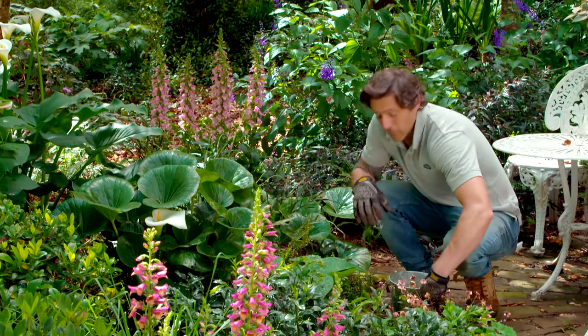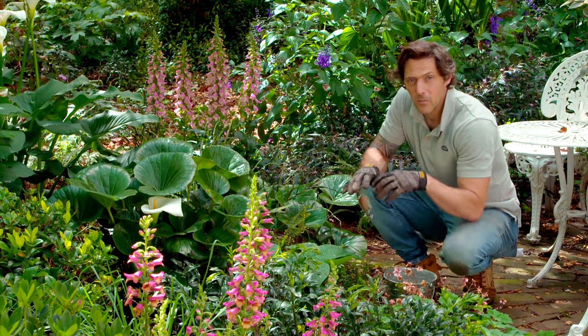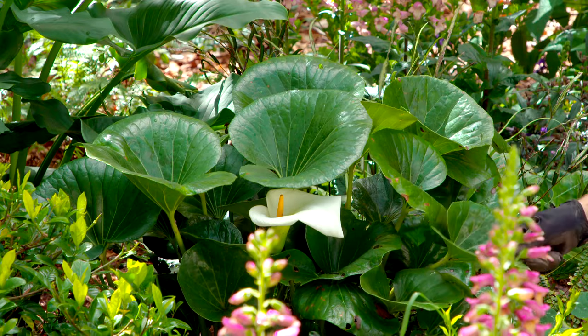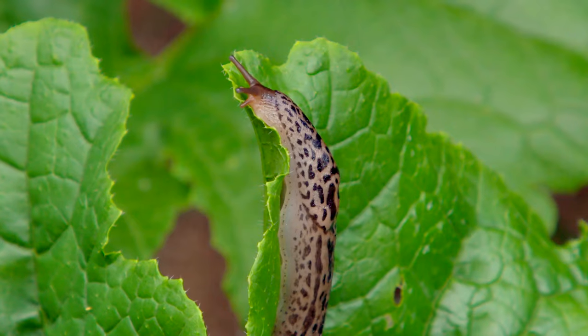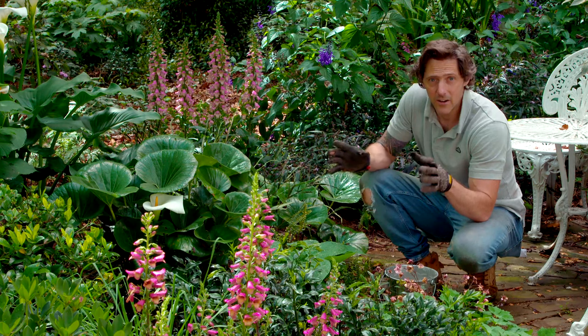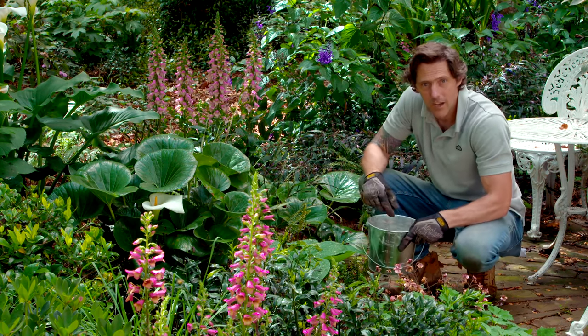The front part of my garden is filled with lots of lovely shade-tolerant plants, which give you textural interest through their foliage — things like Ligularia and Hosta. The problem with plants like this, though, is they're just snail food, and they will strip them clean in no time at all. So I'm going to use a snail pellet.